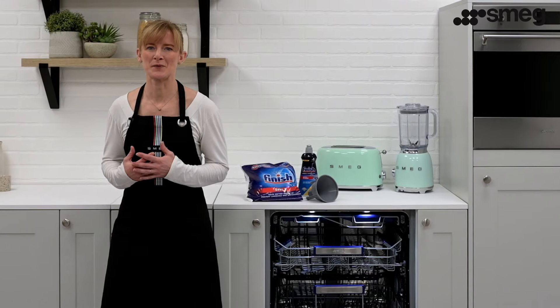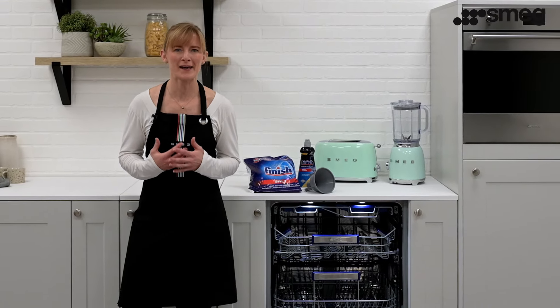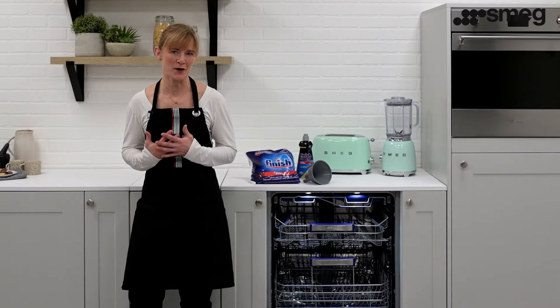If you notice a build up of white deposits on your crockery and cutlery, you may need to increase the water hardness level programmed into the machine.